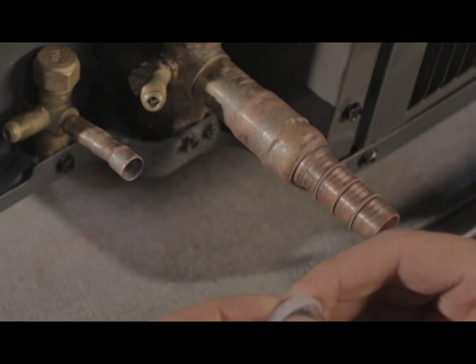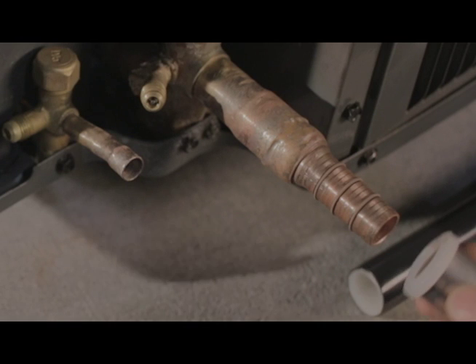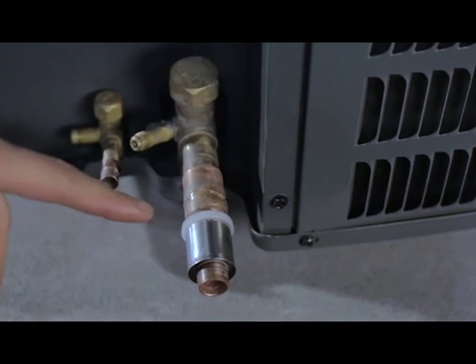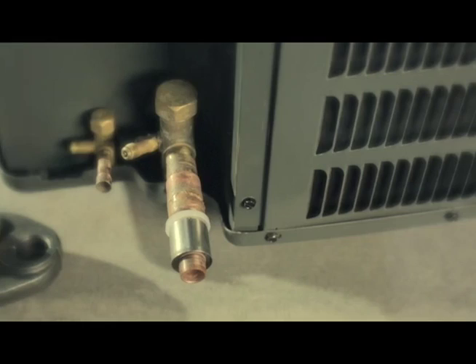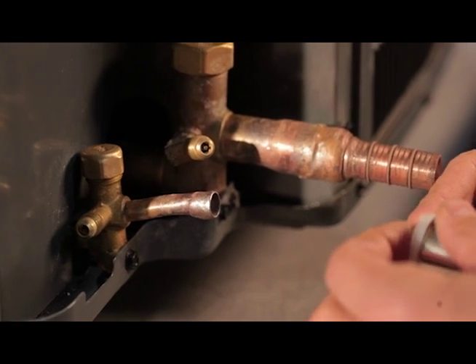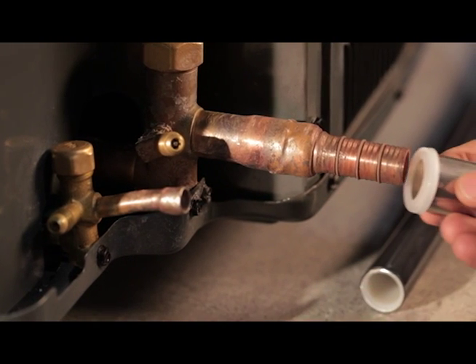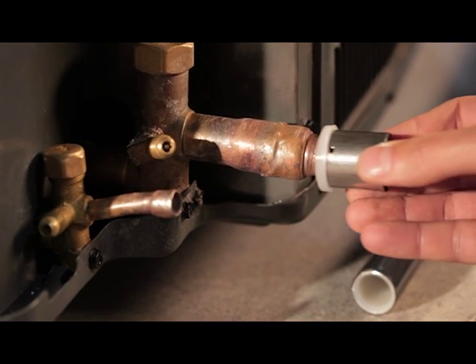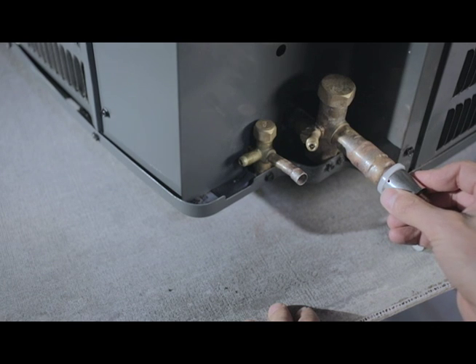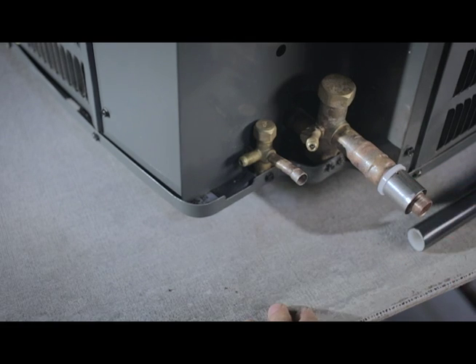Next, snap the plastic isolation collar onto the stainless steel crimping sleeve. Ensure the three inspection holes are at the end closest to the isolation collar. Push the collar and sleeve assembly onto the fitting body. The plastic collar will make an audible snap when it is installed properly. Spin slightly to ensure correct seating of the collar and sleeve assembly.